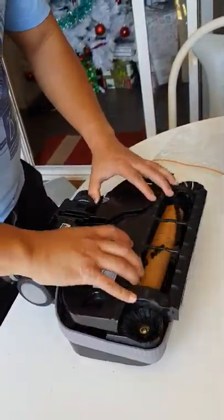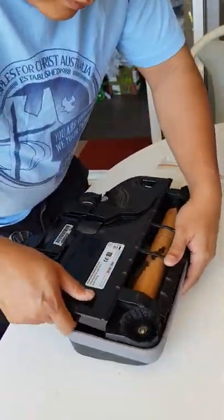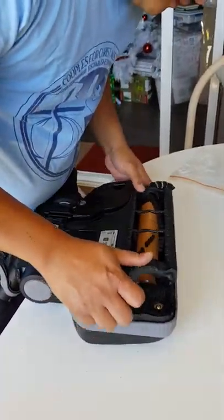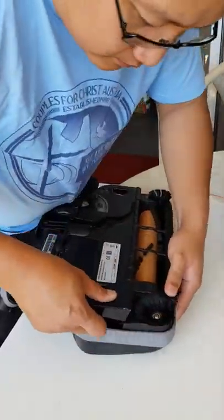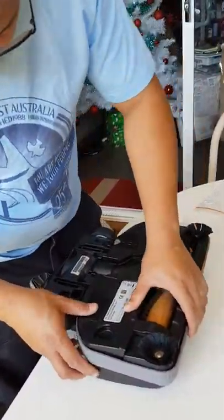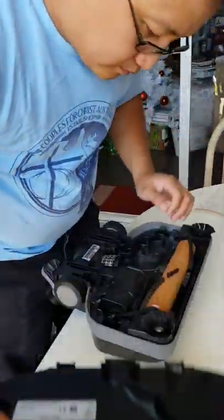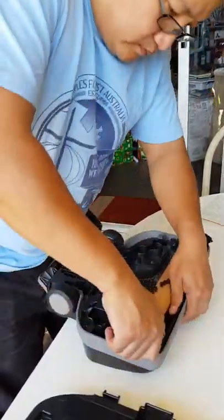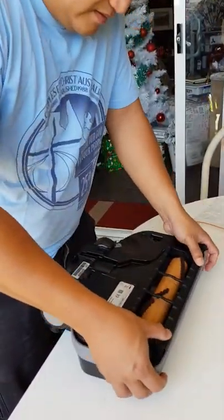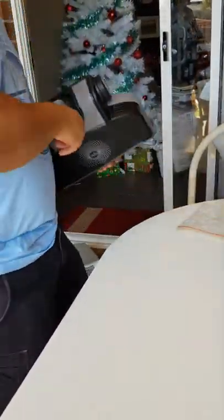I'll put it back. That's it — then knock it closed and we'll test it.